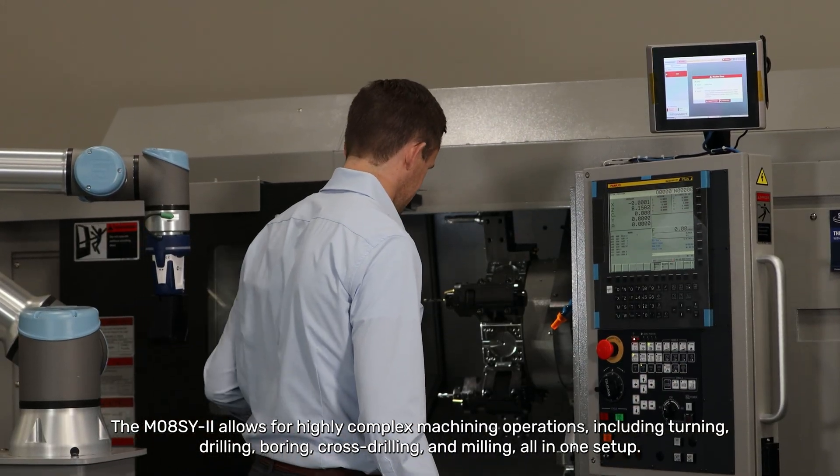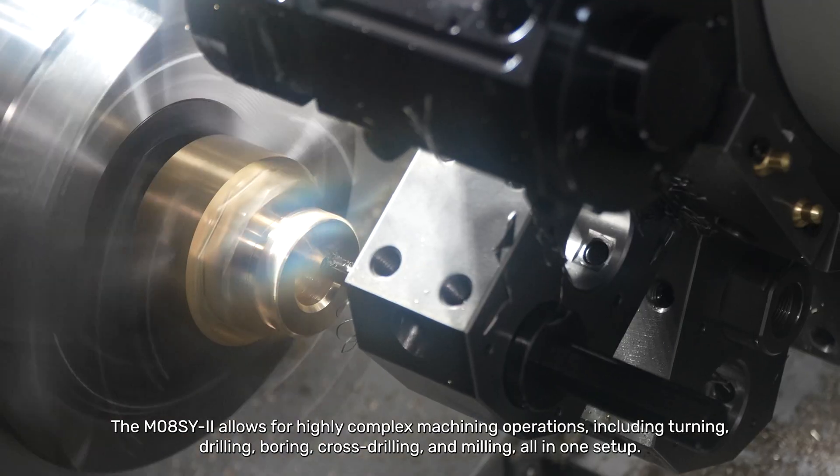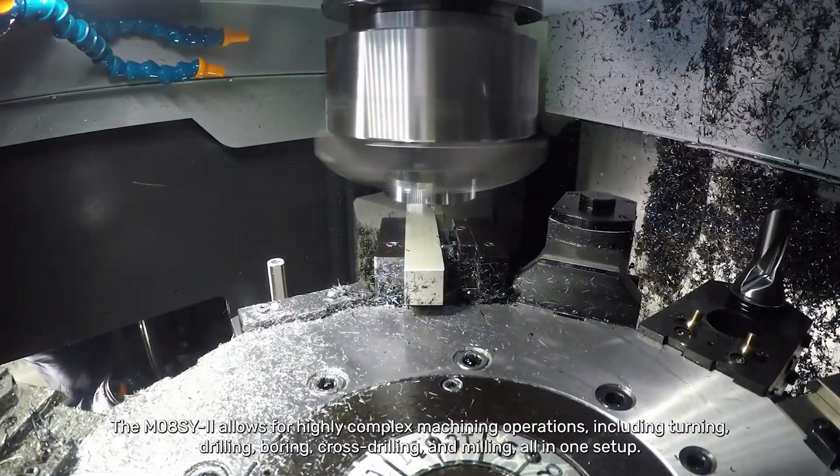The M08SY allows for highly complex machining operations including turning, drilling, boring, cross-drilling, and milling, all in one setup.